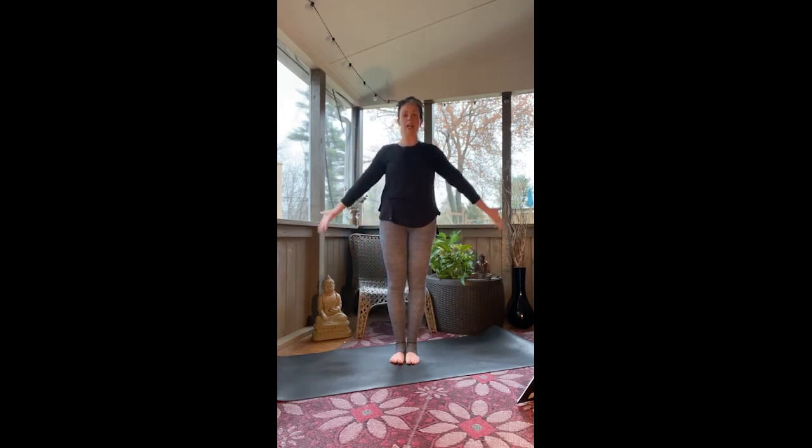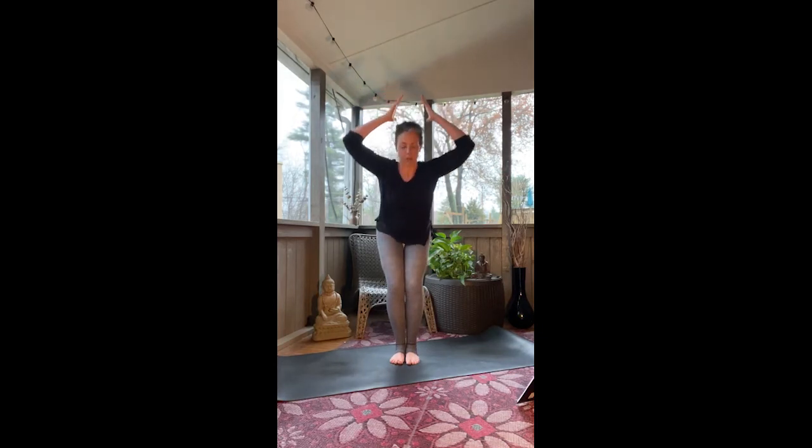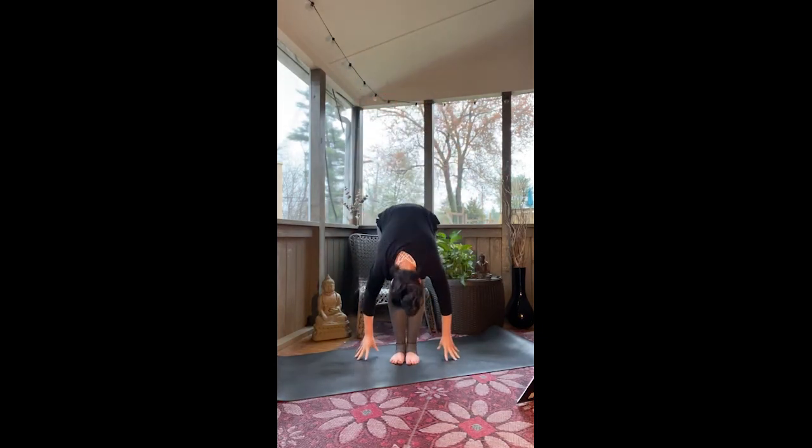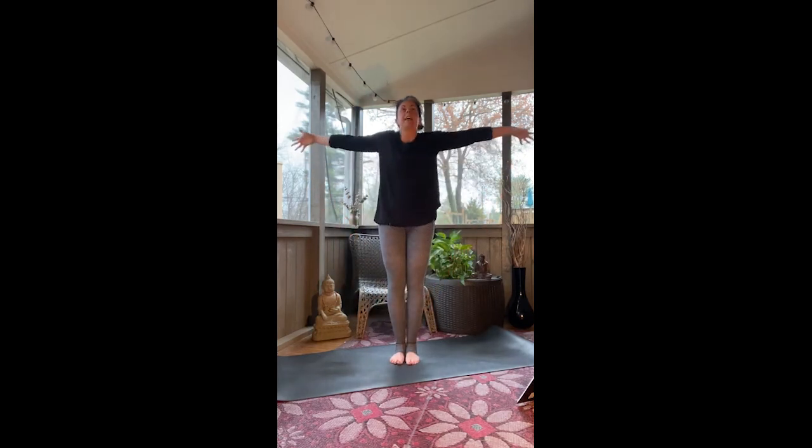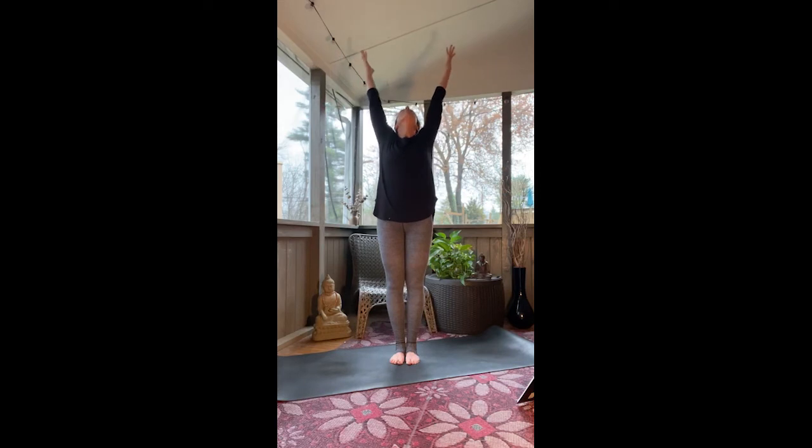Repeat the sequence — arms overhead, big breath in. Exhale, folding forwards. Inhale, gently take a half lift. And exhale, fold back down. Rise up, reach tall, touch the sky. Inhale — maybe the gaze goes up. And exhale, hands come back to heart center. Roll the shoulders, shoulders to the ears, breathe in. Exhale, hands by the side, standing tall.